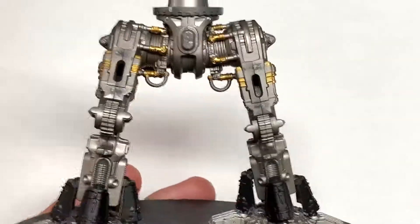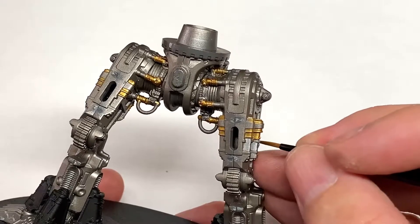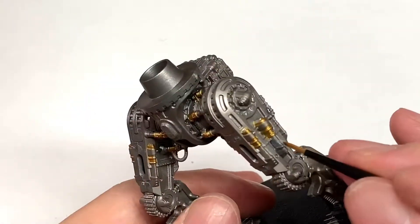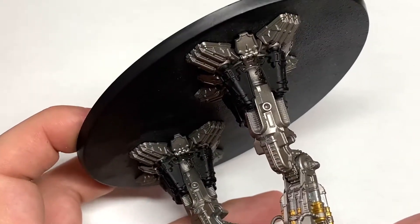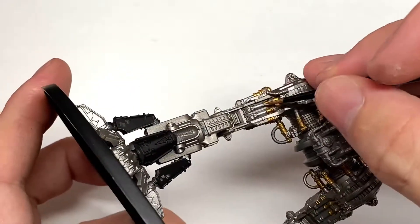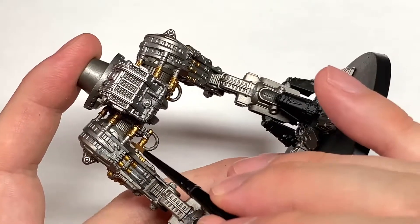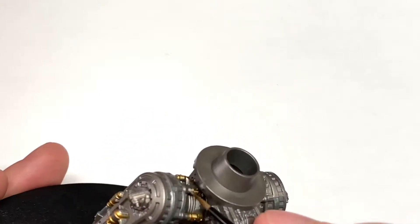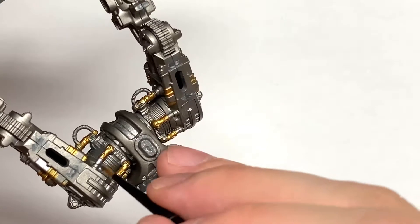Next up we're going to use some Vallejo Modeler Chrome. I'm going to use this to do all of the little actual pistons themselves. I thought I'd do these a lot brighter than the rest of the legs, which I'm just going to be leaving with a kind of shaded Nuln Oil, Agrax Earthshade and Lead Belcher. These are going to be cleaner because if the piston's moving up and down, it's going to be wiping any grease and grime off — so you'll have that nice, clear, shiny piston, if it's well maintained of course.